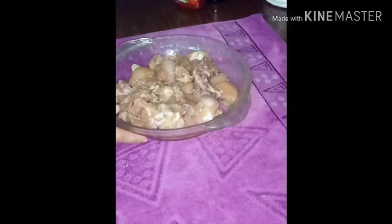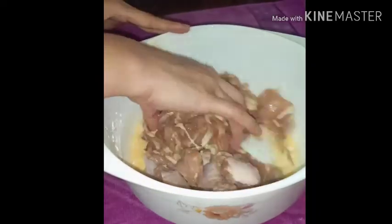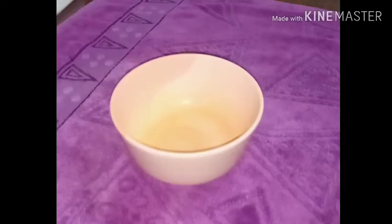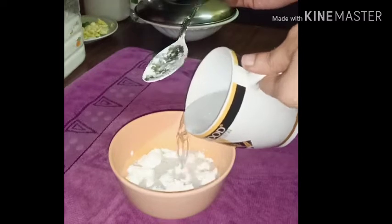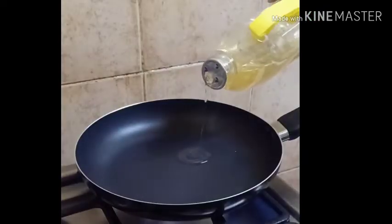Add the chicken in the pan and put the chicken in the pan. Add the corn flour to the table. Now add oil to a nonstick pan.